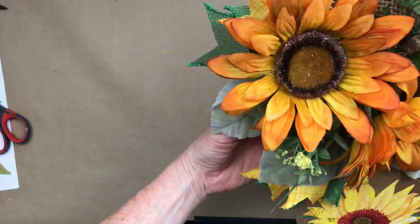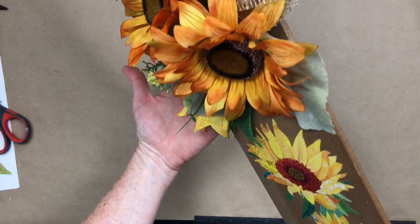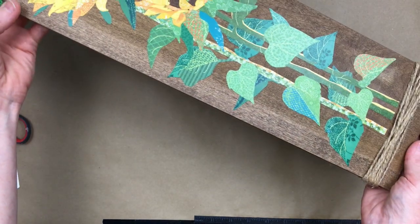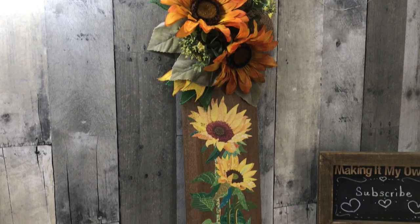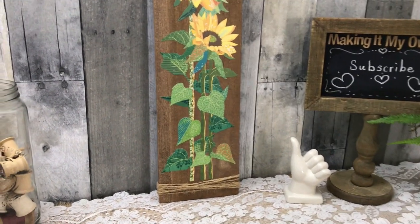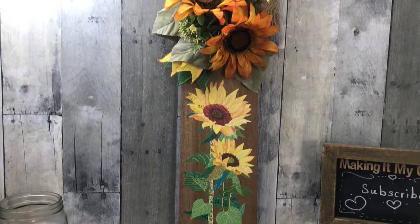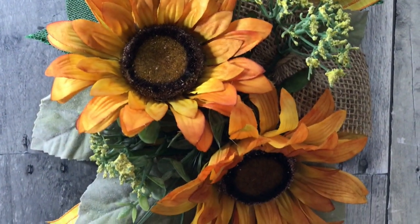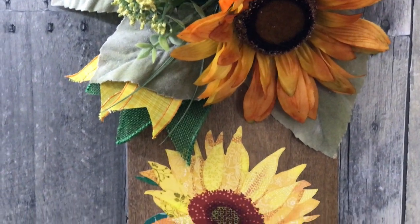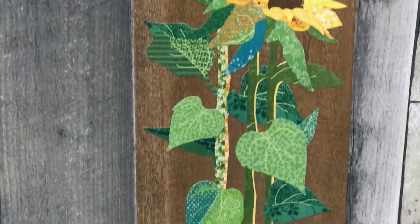You could put a hanger in the back and use it as a hanging sign, but this is just going to be a leaner for me. I'm looking at it from all angles, checking it all out. I've put it on the side wall here so you can see what it looks like against the backdrop. So what do you think about this one? This is project number three — our porch leaner.